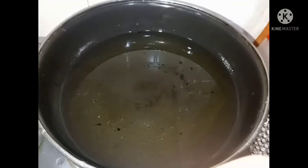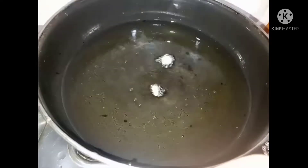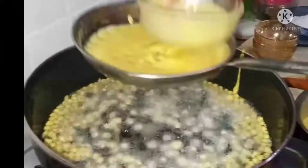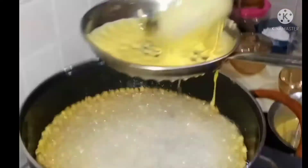The oil is very dry. Let's take a little oil to dry it. If you need to put it in the pot, put it in the pot. Then put it in the pot.